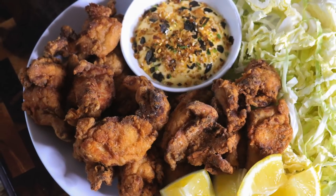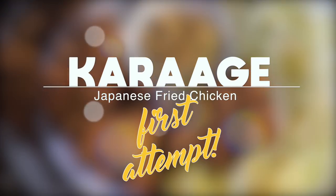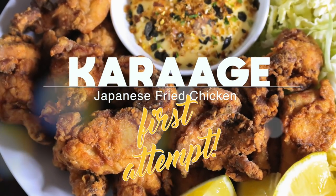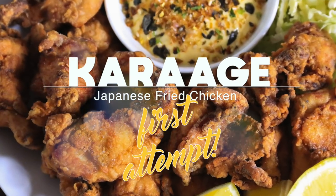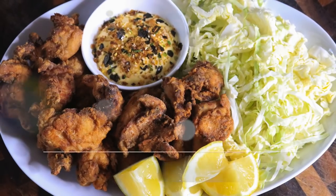Hey guys, welcome back to Carnal Dish! Today is my first attempt at making karaage, which is Japanese fried chicken. It is absolutely succulent — so juicy and flavorful, crispy. It's served so simply with a crunchy element, lemons, and Japanese mayo. Let's get started.